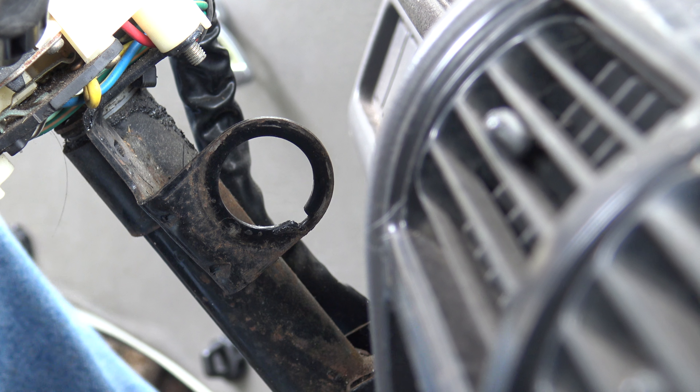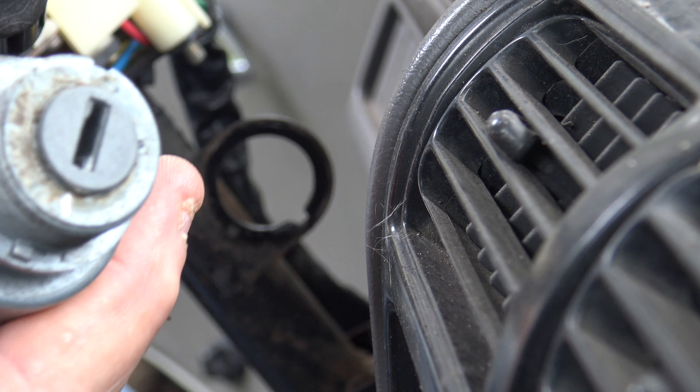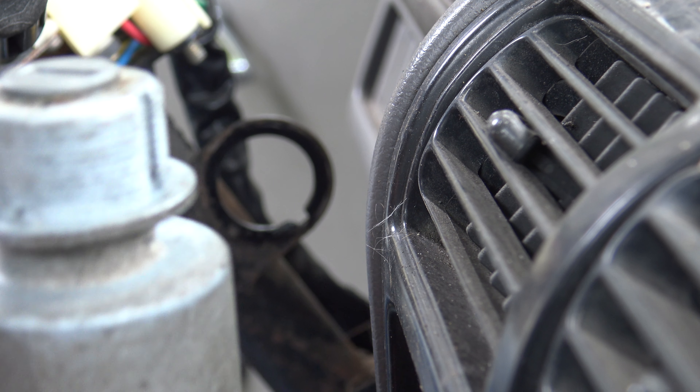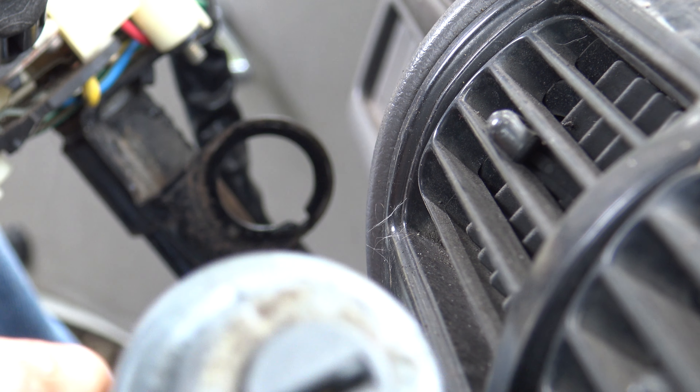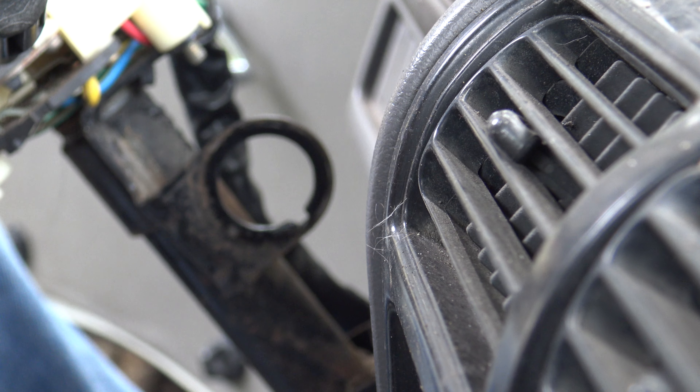My 1980 Daihatsu Hijet Microvan. This is how you would replace the ignition key. I had it out to take it to the locksmith to get a new key made. They made me a key for only $15 — they picked it — and $4 for a second key, so $20 total.